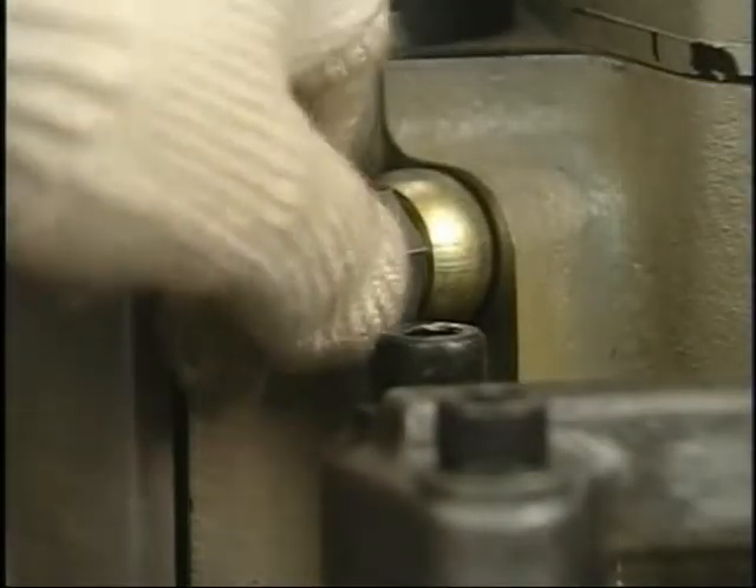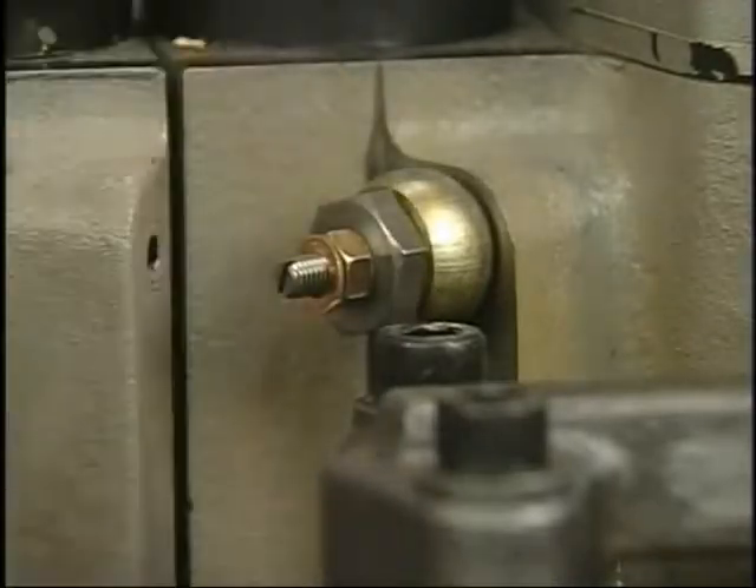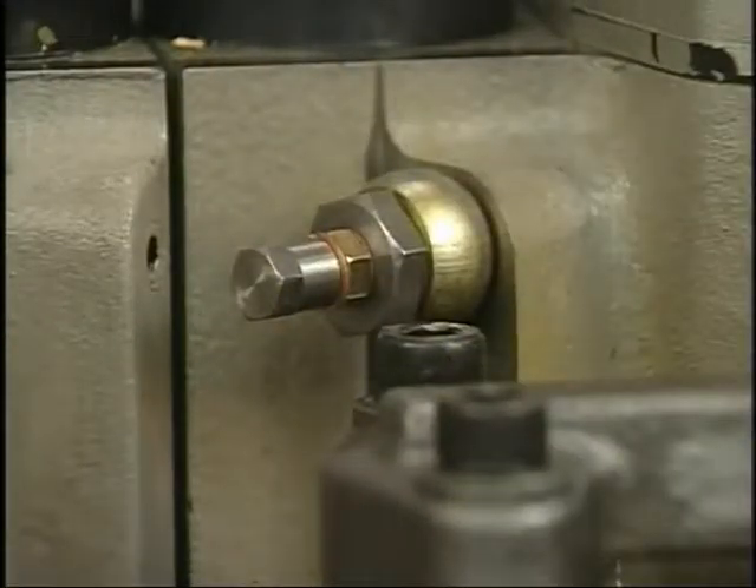Securely tighten the lock nut, cap nut, and plug when the feeding quantity of the oil reaches the specified amount, then the work will be completed.